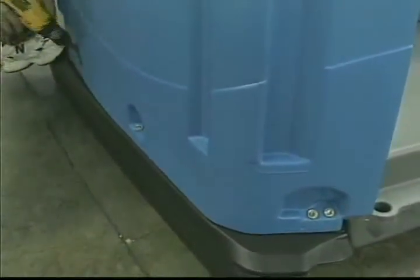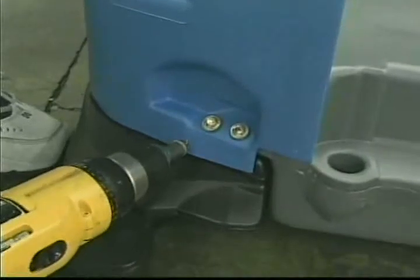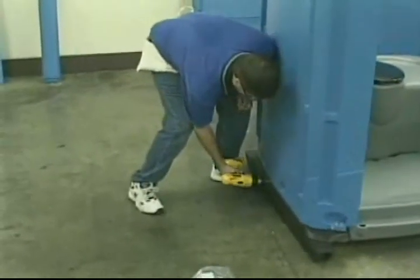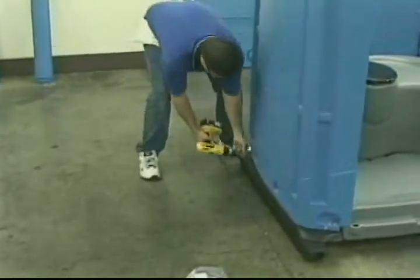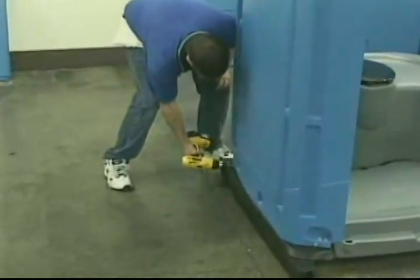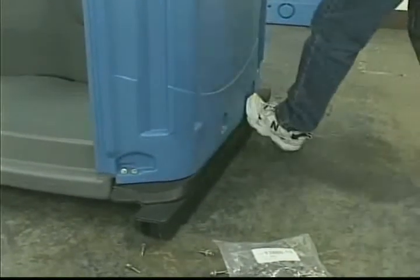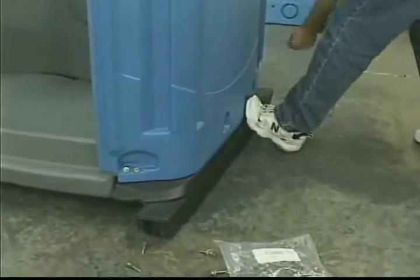Then install one leg screw horizontally into the dimple just below the front pocket. Repeat this step on remaining dimples along the outer side. Note: only tighten leg screws until rubber washers begin to flatten to avoid stripping. Repeat the same steps to the other side panel.